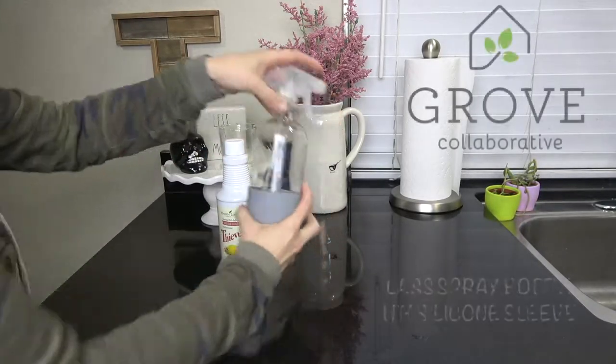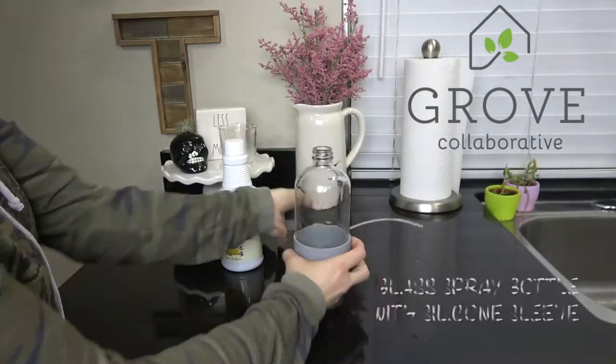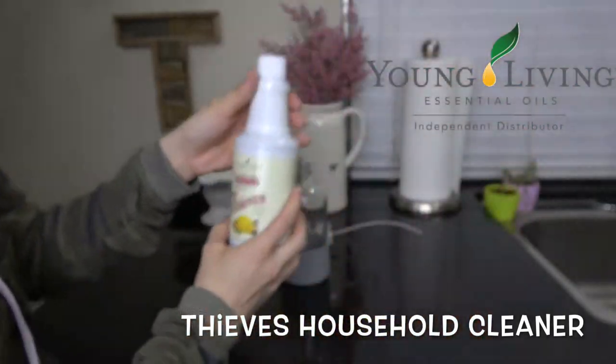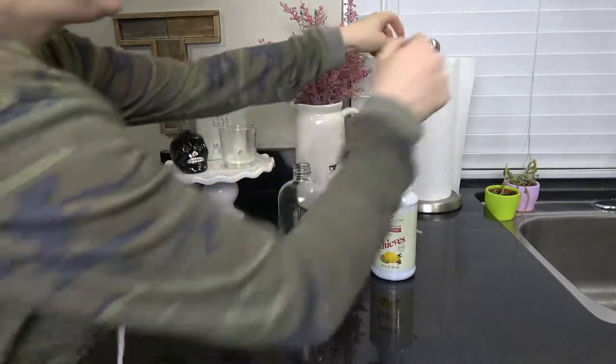You're going to want to start with a glass spray bottle — I have this one from Grove Collaborative, it's available on their website. Then you'll need the Thieves household cleaner, the concentrated cleaner. I get asked about this cleaner all the time, and I highly recommend it. You can use it on pretty much any single surface.